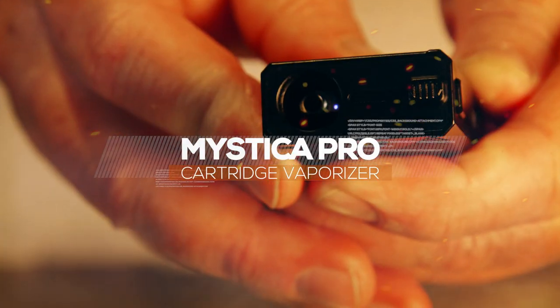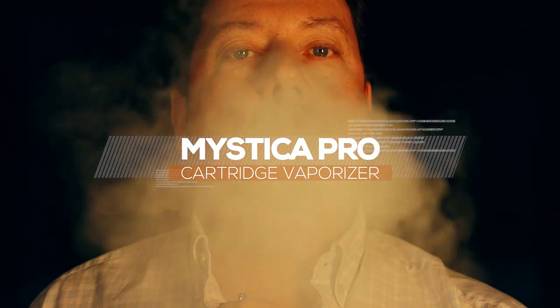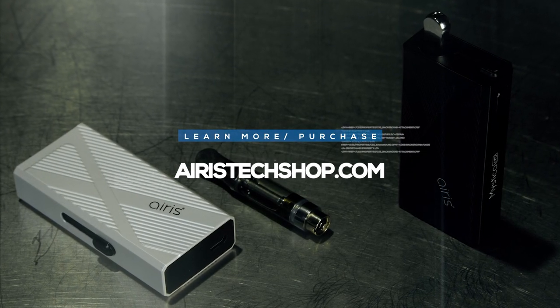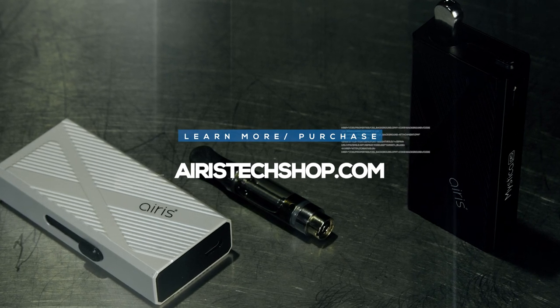It's Matt at RuffHouse Studios and welcome to my product spotlight for the Aris Mystica Pro Cartridge Vaporizer. This video is sponsored by Aris. If you'd like to learn more about the Mystica Pro or their other products, please visit ArisTechShop.com.